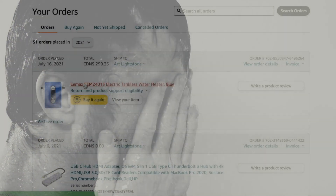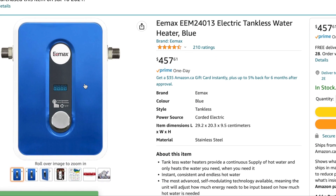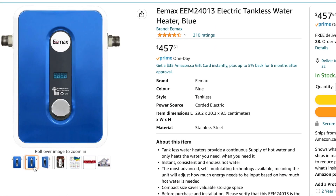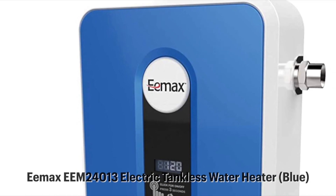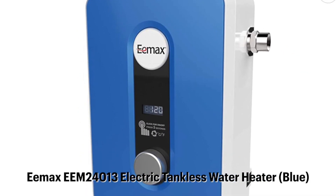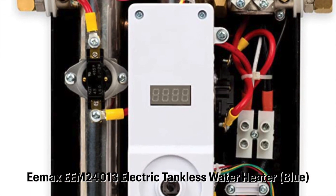We simply could not abide by that, so we started looking at options to replace our gas tankless water heater. I found a really small, affordable, but highly rated model online and I decided to take a chance. The model I ordered is the Emax EEM24013 electric tankless water heater.